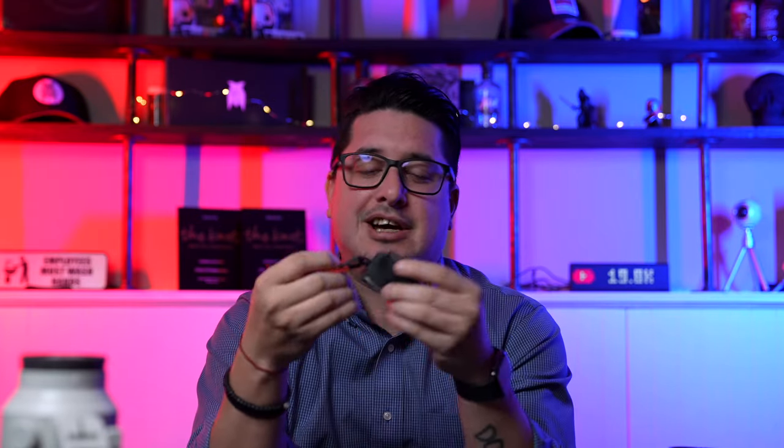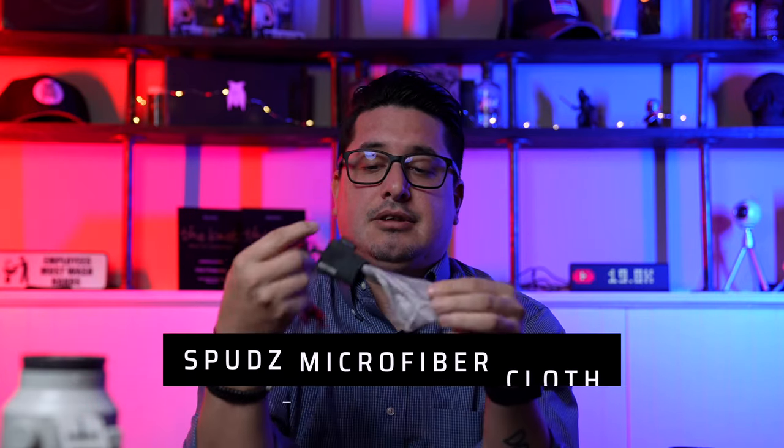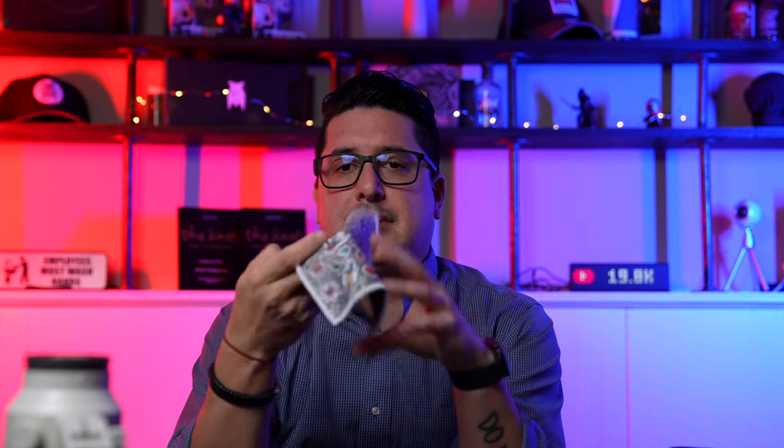I have a cleaning cloth bongo-tied to the opposite shoulder from my camera — I just pull it out to clean lenses, glasses, rings, or anything that needs to be shiny. I also carry several microfiber cloths in my bag; they take up virtually no space, weigh nothing, and are good for cleaning lenses or camera screens.